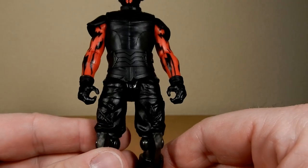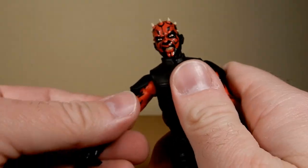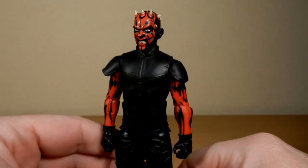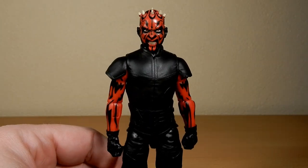He's got his gloved hands. He does have all the articulation you could want. He does have the butterfly joint in the shoulders. So it is a nicely articulated figure, I will admit.